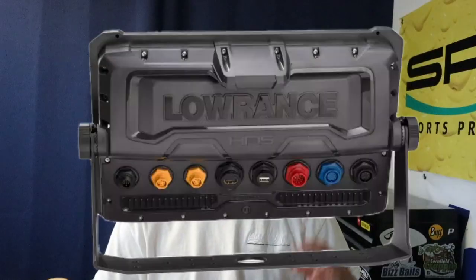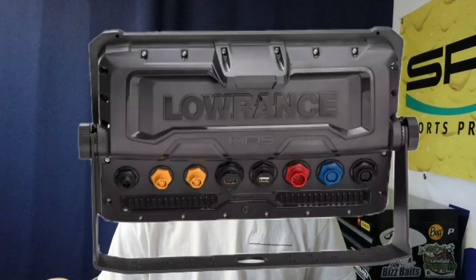That would be my suggestion. And if you're running an aluminum boat, you're going to want a 2D skimmer. So this is going to be a secondary 2D transducer. Whether you're running an active imaging 3-in-1 or an active imaging 2-in-1, these newer units are going to be able to accept both transducers. On the HDS series of units, you've got two sonar ports — a blue and a black.